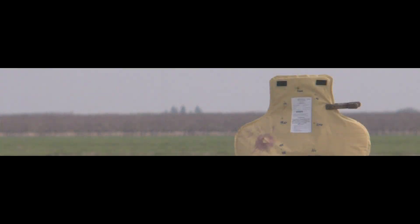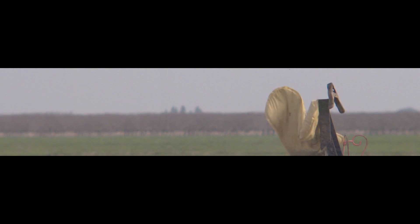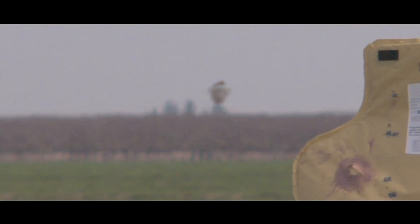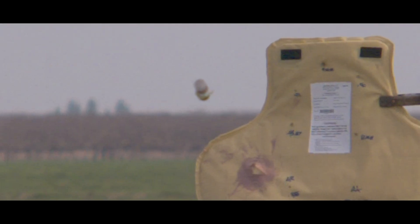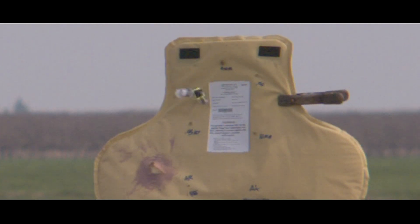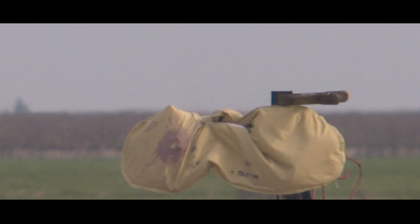In test number two, we had a degree of stability but a failure in the sabot separation — pretty much the opposite of what we saw in test number one. If we look closer, we can see that the projectile is not tumbling through the air, and it's not until it's inches away from the Kevlar backstop that we see separation of the sabots. The front sabot is green and black, and the rear sabot is white.